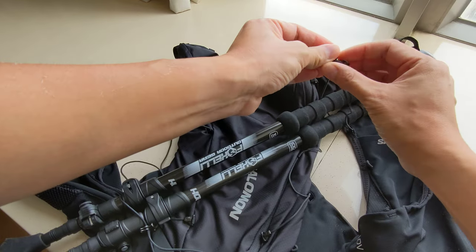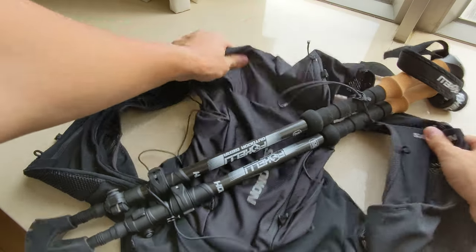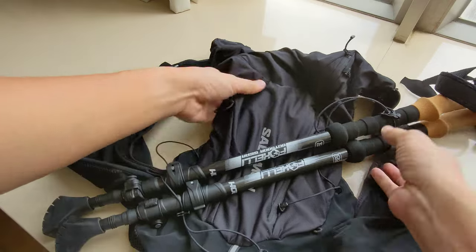Then you can strap the poles, tighten the strap, and there you go.